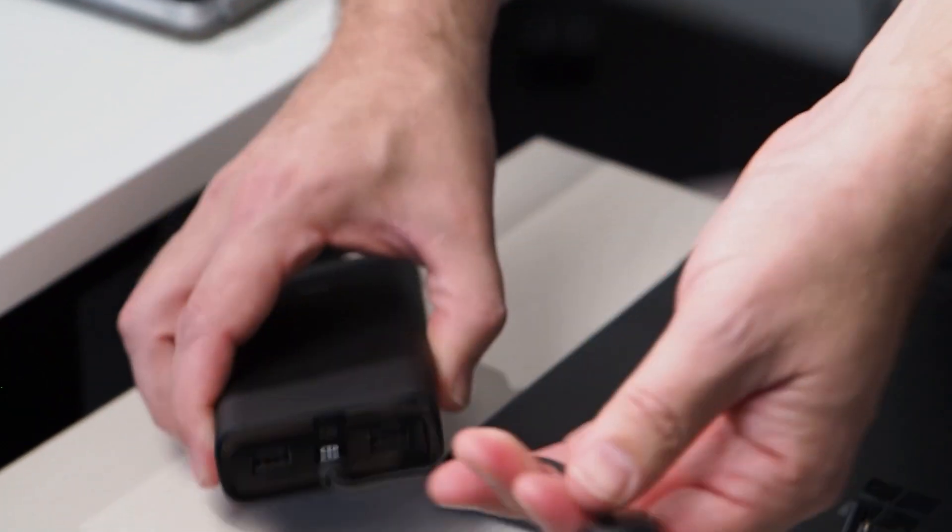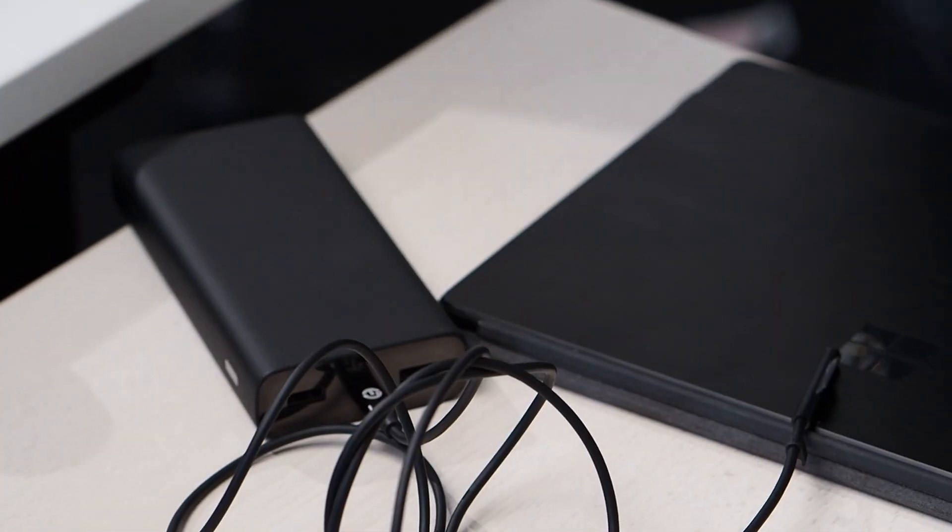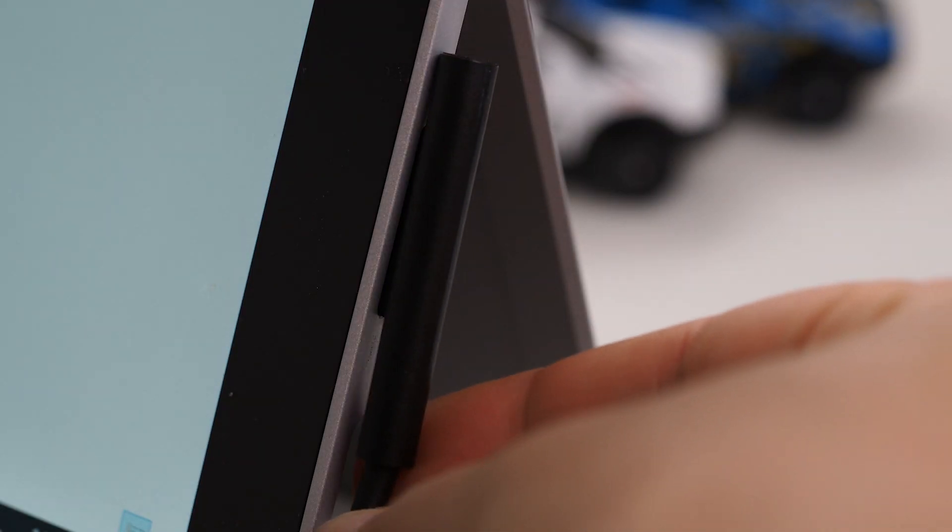Hi there. Last year we made a video showing you how to charge your Surface with a USB-C cable and this pretty clunky USB-C dongle from Surface called a Surface Connect dongle. Unfortunately this thing is no longer available, but the good news is we found some better solutions. We recently did a video showing some of those options, and one option we found was a cable from Jago Tech that enabled you to plug into a USB-C power source and directly into your Surface.